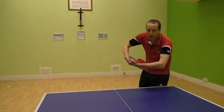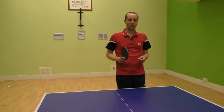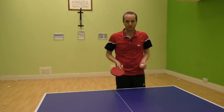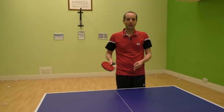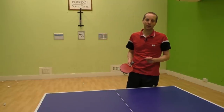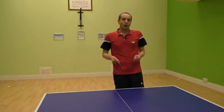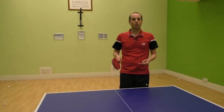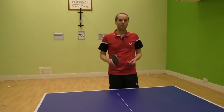So the reverse side spin serve can be a very effective serve — definitely worth giving it a go. But as I said at the beginning of the video, it is a tricky serve to learn. You may need to practice it a lot before you're ready to use it in a competitive match. But if you can get this serve working, it could help you win a lot of points. Hope you found this video useful. For more table tennis tips, please visit my website at tabletenniscoach.me.uk.